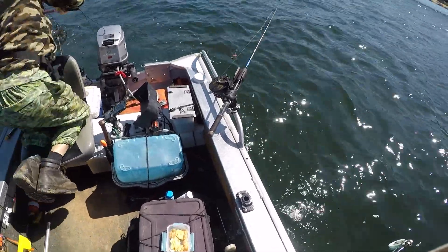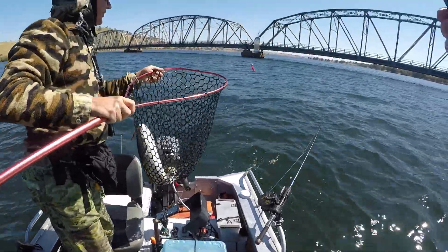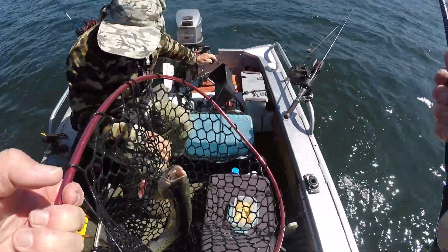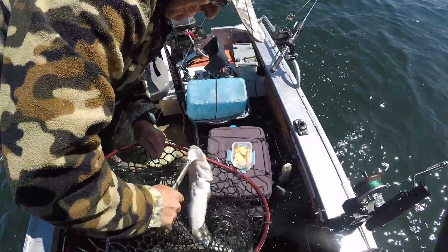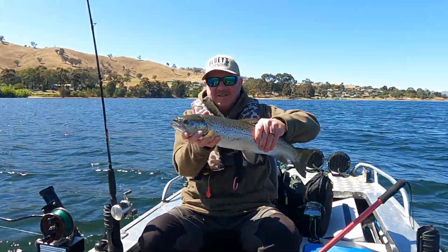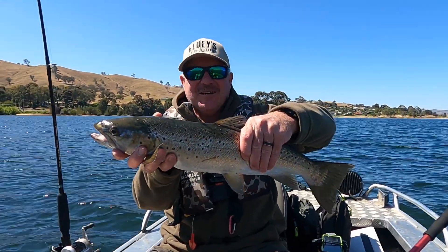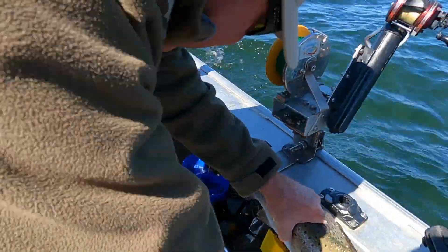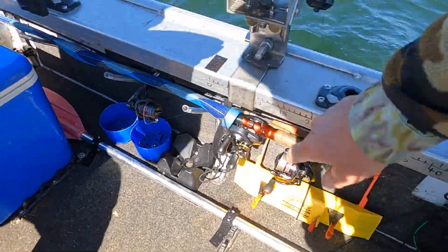Quick net work from Sandy and she was on the boat. That's a crackin' fish — a good one, a ripper. That's a decent lake trout — he'd be 50 centimetres. Give him a measure. I'll stick him on Sandy's measure. 55 — yep, 55 centimetres.